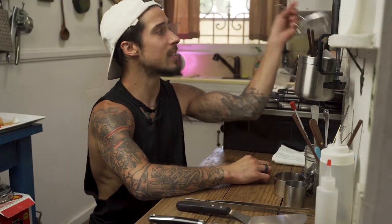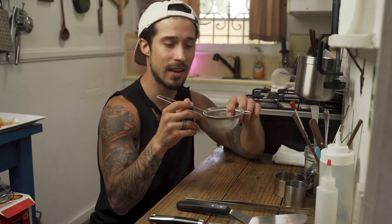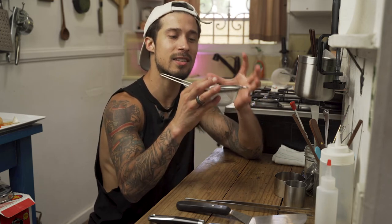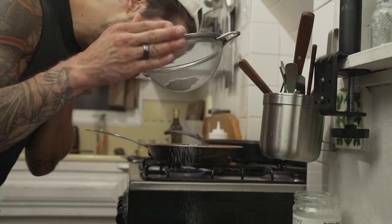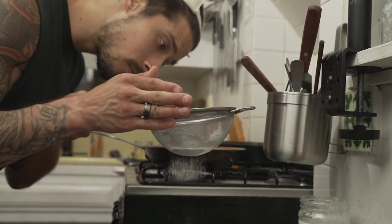Next up we have a sieve. Obviously it's great for straining sauces and stocks, but for plating it's perfect for creating a very fine, snowy texture — hold it above the plate and tap tap tap. Perfect for a spice or for powdered sugar on desserts.